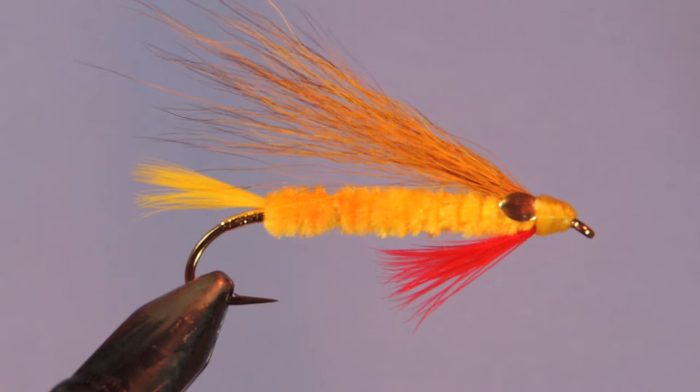Along the way lots of other tiers have taken the pattern and tied it with their own twist on it. As you can see, the pattern here uses this brass piece on the eye that's often referred to as an Edson eye. Alright, let's get to it.